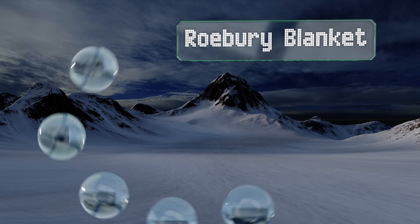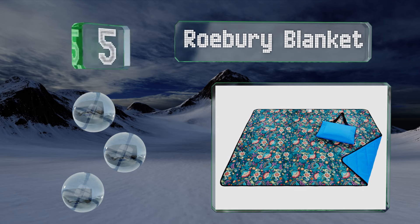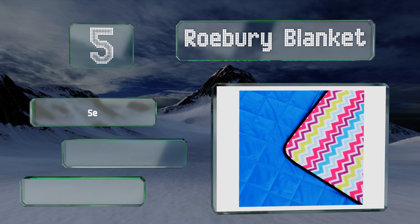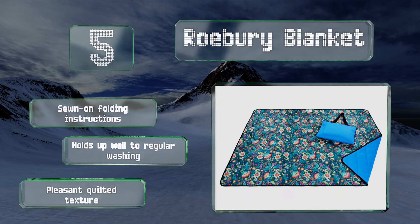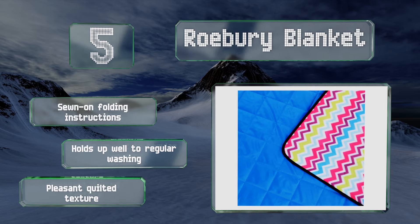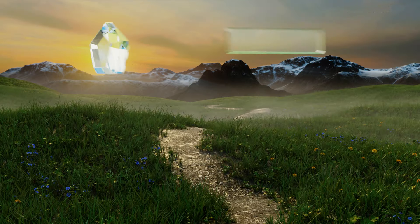Halfway up our list at number five, the Robbery blanket has a smart three-layer design with a soft upper padding in the center and a water-resistant material on the bottom to keep you dry and cozy no matter where you place it. It's free of phthalates and BPA, so you can feel safe letting kids play on it. The folding instructions are sewn on, it holds up well to regular washing, and it has a pleasant quilted texture.